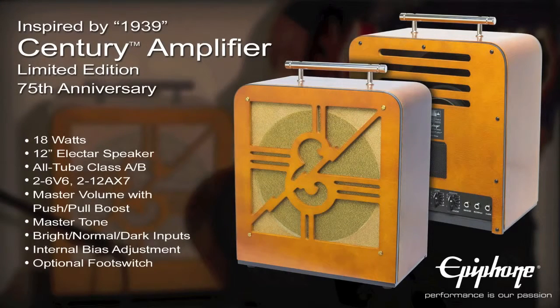Epiphone is proud to introduce the limited edition 75th Anniversary inspired by 1939 Century Amp. It features a modern tube amplifier that pushes a healthy 18 watts through a 12-inch Epiphone Electar speaker, powered by two 6V6 and two 12AX7 tubes. In this demonstration, I'm going to show you some of the features of the amp, using an Epiphone 1962 Sheraton with Gibson Mini Humbuckers. The amp is being miked with a Shure SM57 direct into Pro Tools.